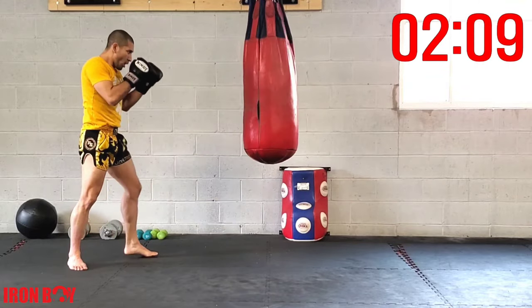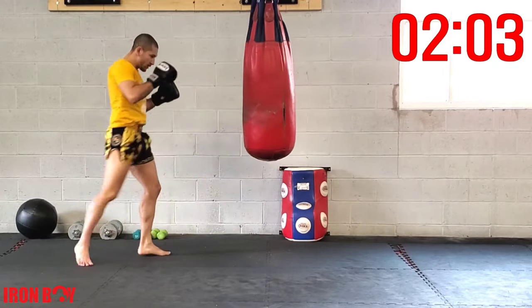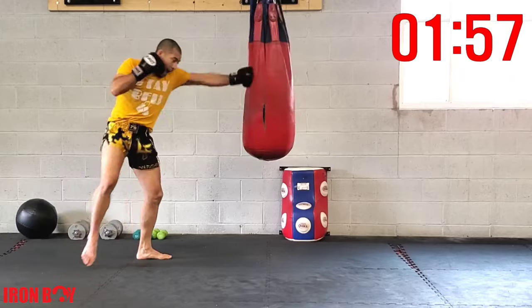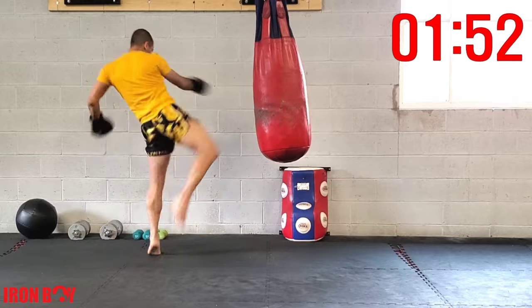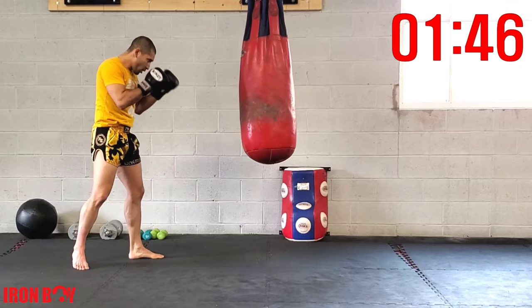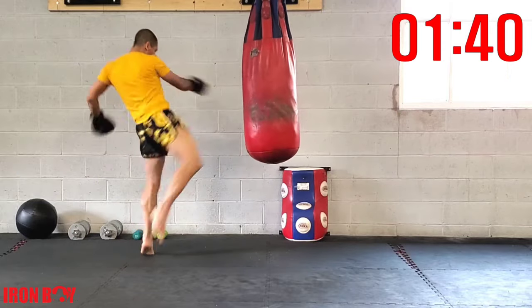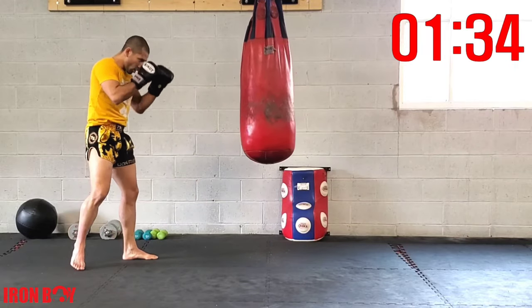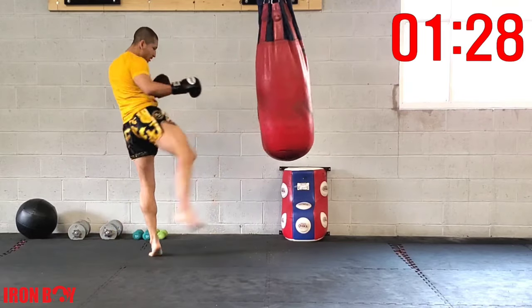Let's speed it up — time in the bag, jab double kick, against the bag. Long jab — angle with that kick. Long jab so you're able to fit your kick. Keep going, repetition, jab double kick — non-stop.